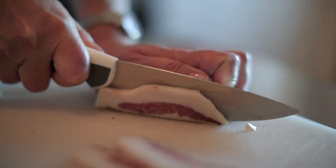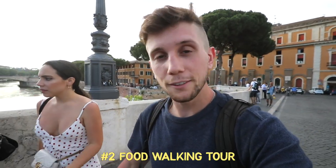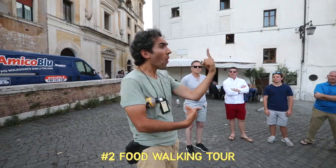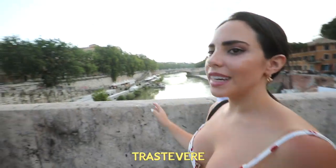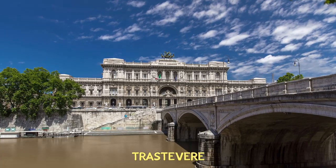Today we're going to be going and walking around doing a food tour and finding what is supposedly some of Italy's best food. We've got seven stops on this trip and we're going to be going through an area called Trastevere — in Italian it means across the river.